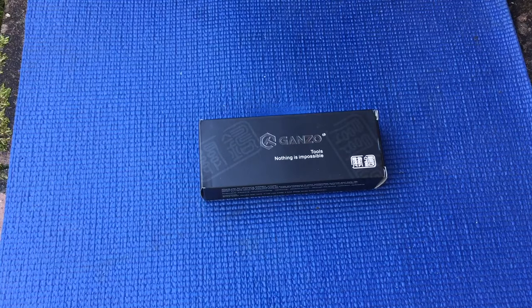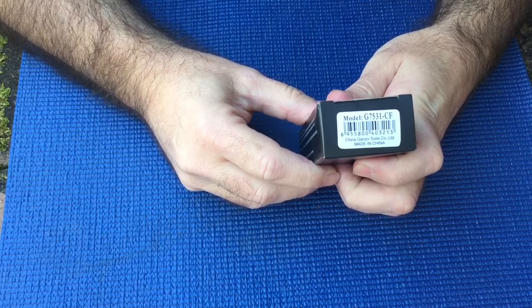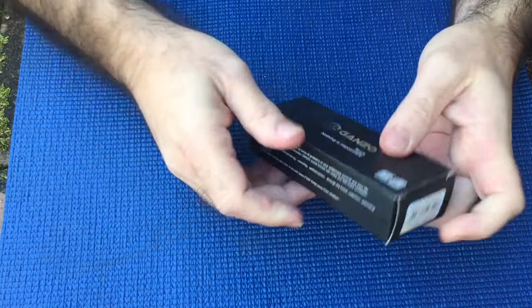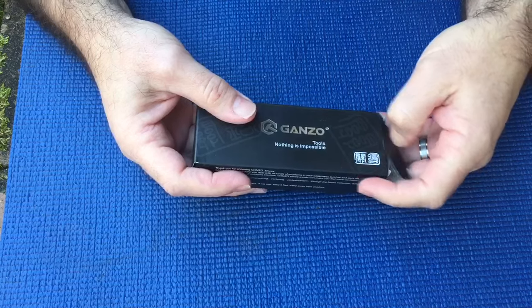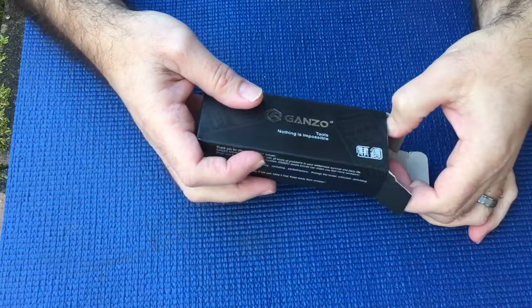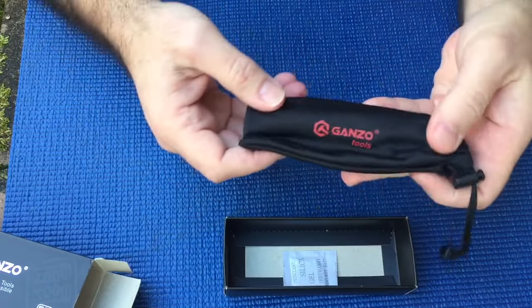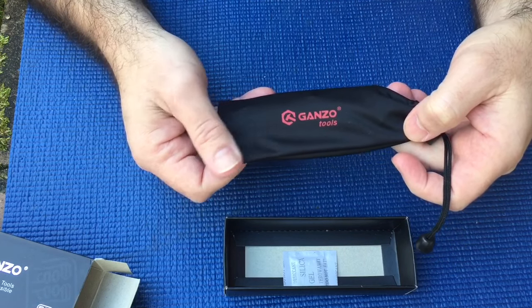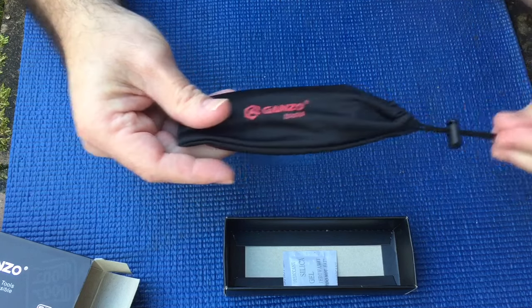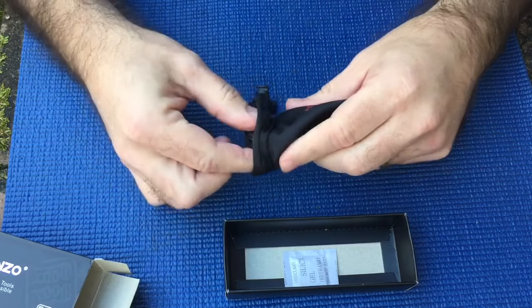What's up guys, today I'm coming at you with a knife I thought I'd share. It is a Ganzo — the model number is G7531-CF, where CF stands for carbon fiber. It's really hard to show the knife the way I'm standing, but we're gonna try anyway. The blade comes with a silky sack, or some sort of bag — I doubt it's actually silk, probably synthetic.